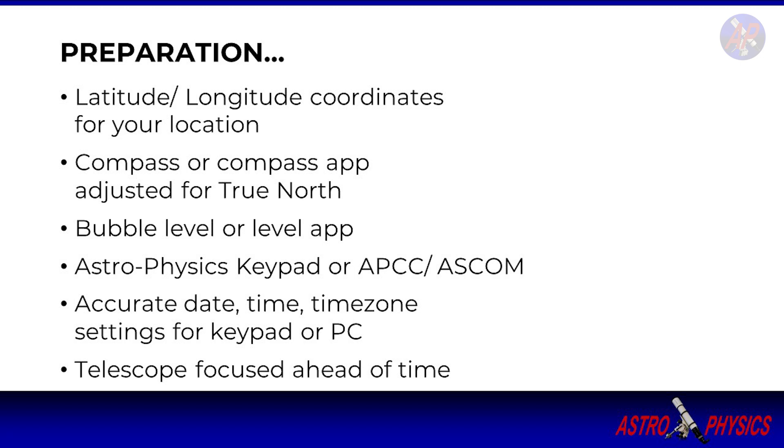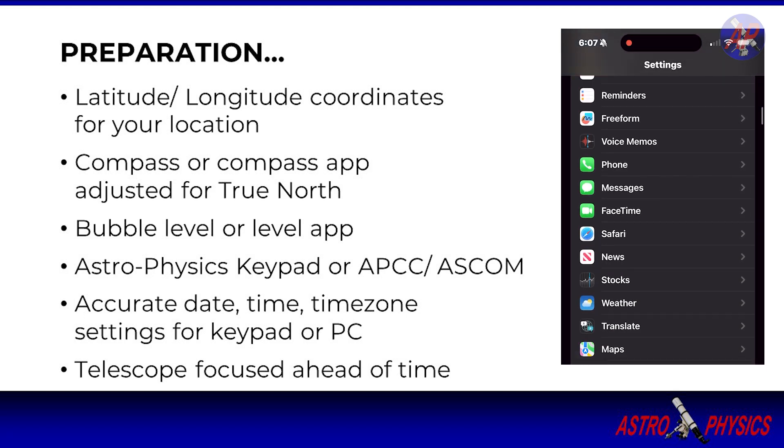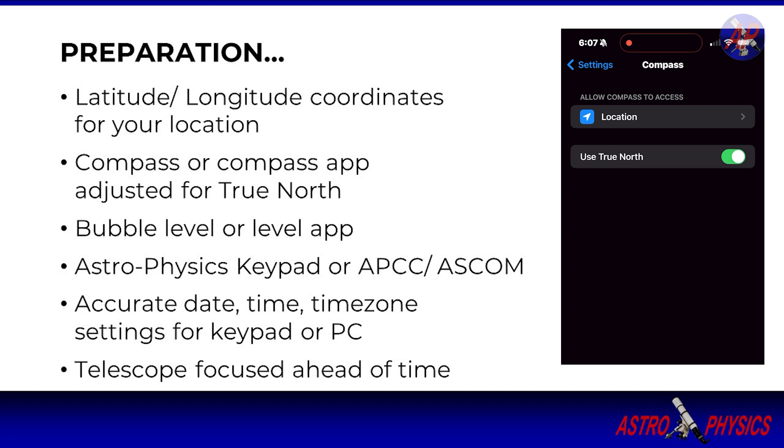Have a compass, either a physical or a digital compass. If you do use a mobile app, make sure you set it to use True North, which is typically found in the app settings.